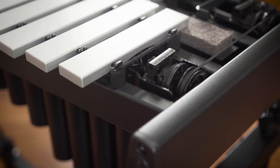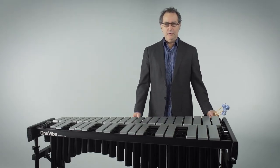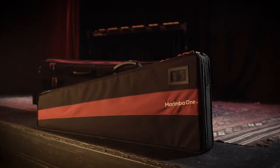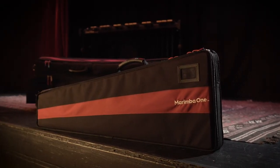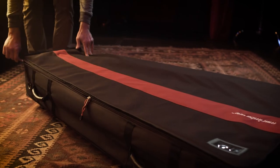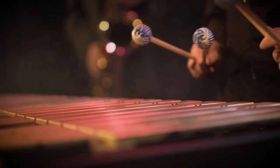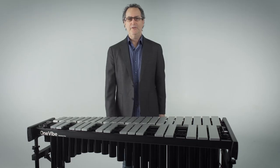For the frame, everything is powder coated black — a super durable powder coating finish. For the wheels, we have four-inch locking casters, so when you set it up for a gig, it's not going to move around on you. Another super important feature is that it's one of the lightest weight vibraphones on the market at 111 pounds. It's all made out of very rigid aluminum, but because it's aluminum, it's lightweight. Thank you.